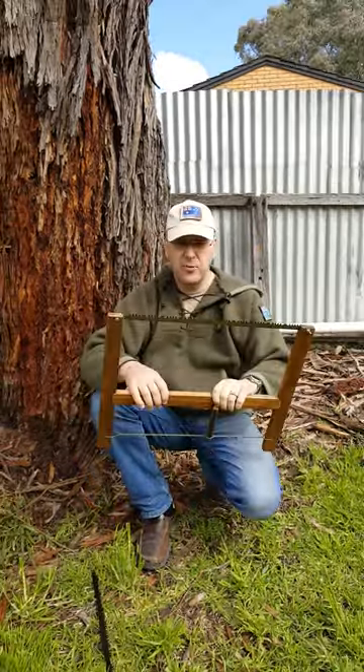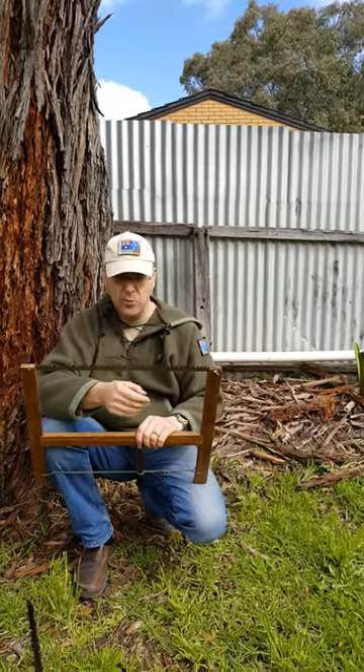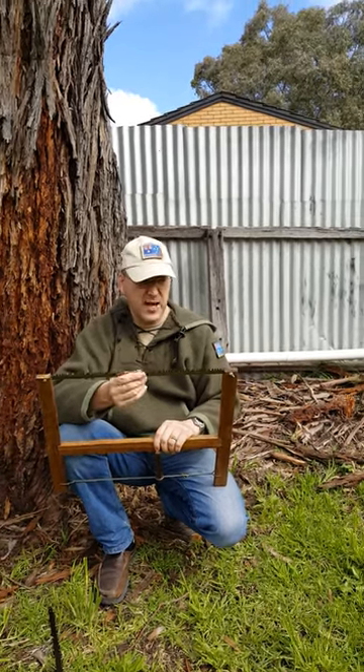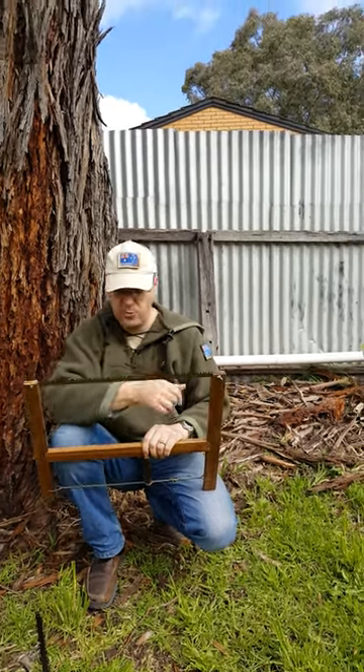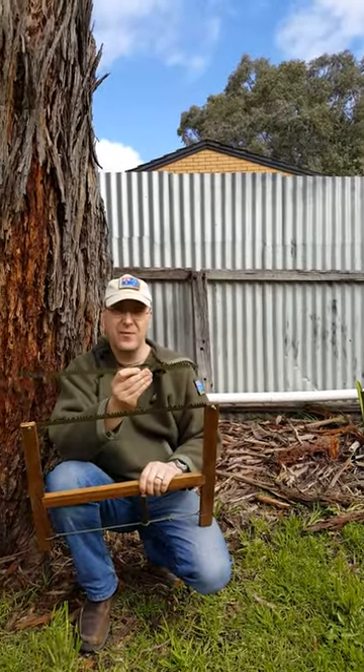There are two blades you'll actually need to buy. When you go in the bush you should always have two blades — one as a spare. This blade is actually a green wood blade, so that's for anything green wood. You will actually need one that is slightly different, and this one is for hardwood.